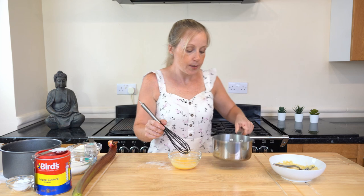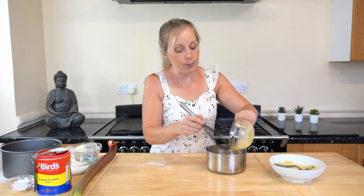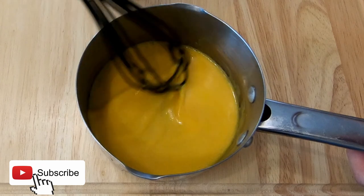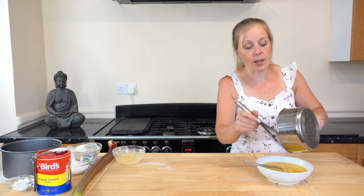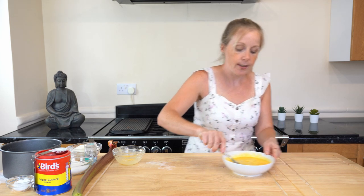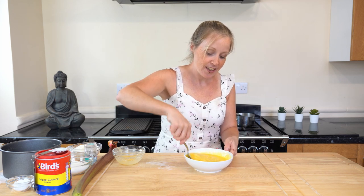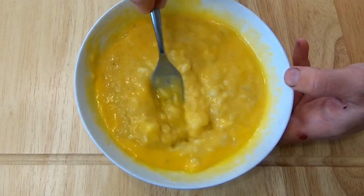Grab your melted plant-based butter and whisk it into the custard mixture — it goes a lovely yellow colour. Then pop that into your mashed bananas. The reason I do it this way is to make sure the custard powder has fully dissolved; there's nothing worse than a lump of custard powder in your food. Mix it all together — this is your wet ingredients. It smells delicious and honestly you could eat it as it is.